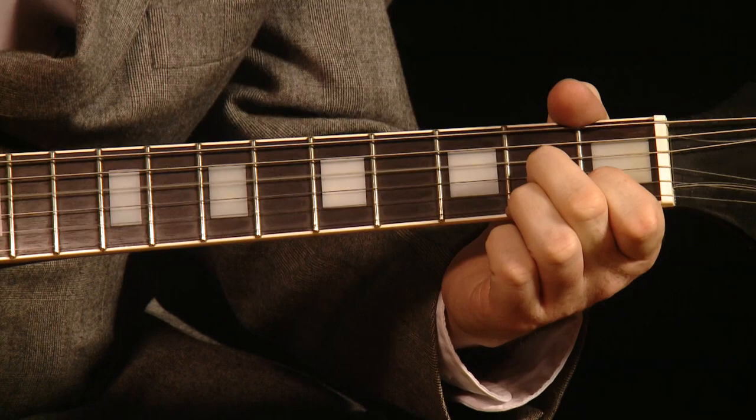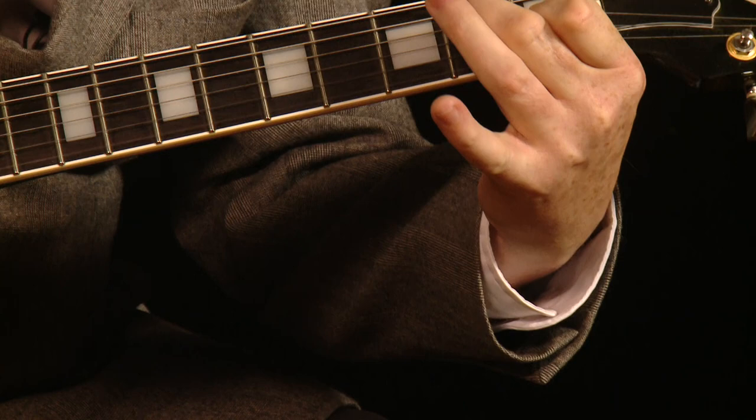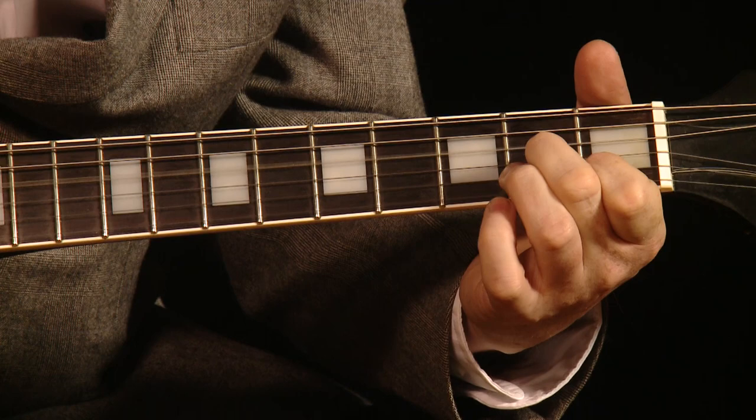Now when he goes to the four chord, it's just a simple D7. And what he's done there is played an open high E string. Scotty Moore did that a lot.